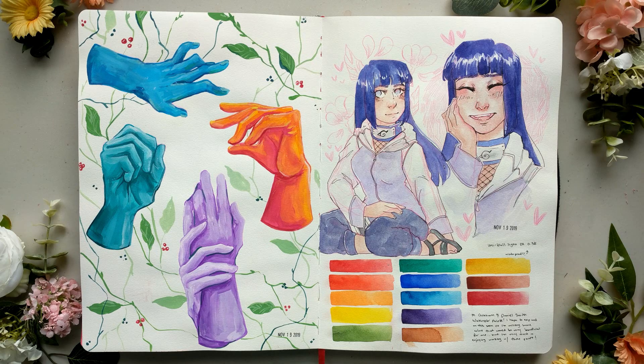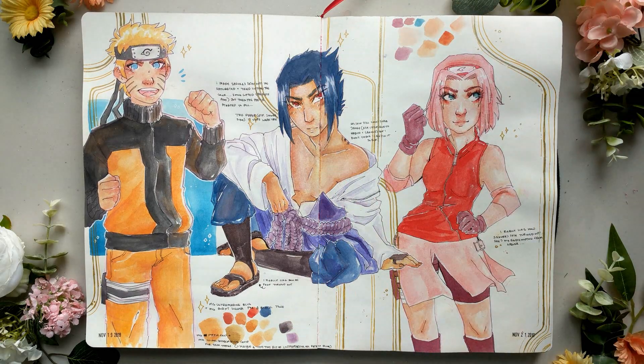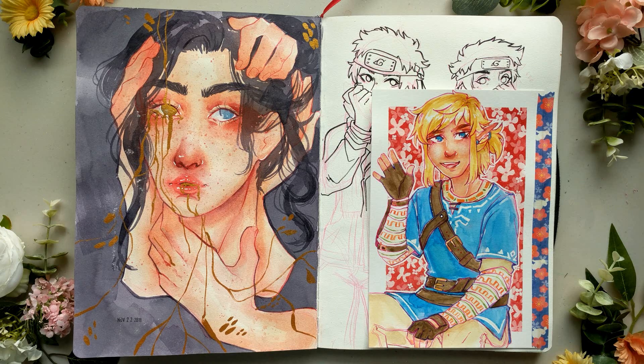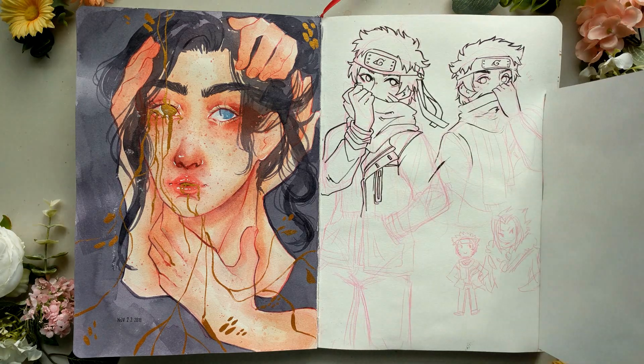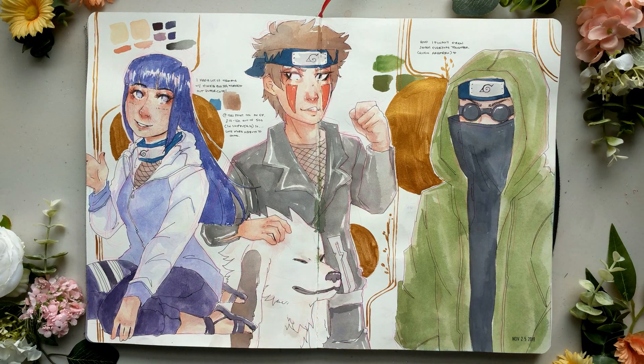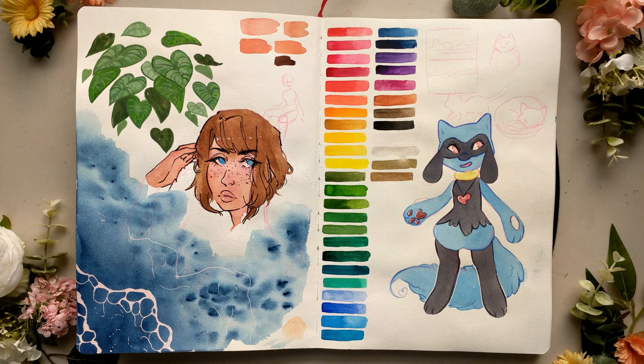I also noticed that while this paper holds watercolor really well, holds gouache really well, and would obviously hold acrylics really well, it feels like this paper really desaturated my colors. My washes were very vibrant going on, but when they went down on this paper, it just didn't do it for me. On top of that, this paper doesn't lift watercolors very well at all — it starts to shred before it really starts to lift. I ran into one situation where I was really trying to lift color and it was just eating away at the paper, pilling in such an undesirable way.